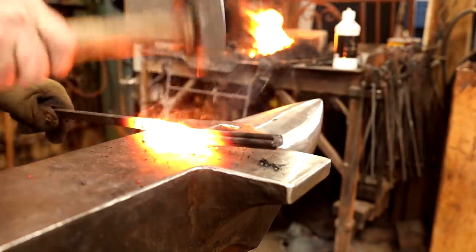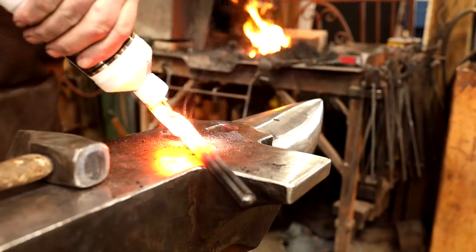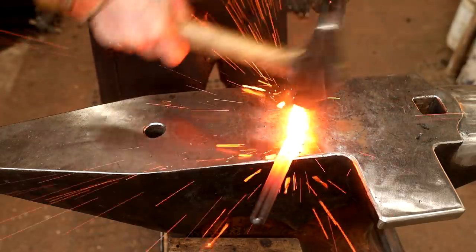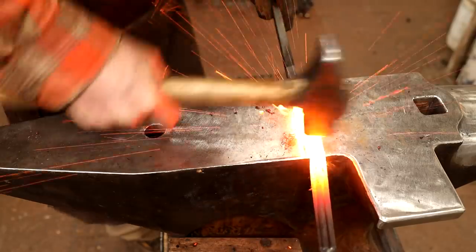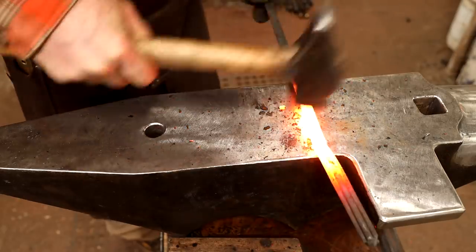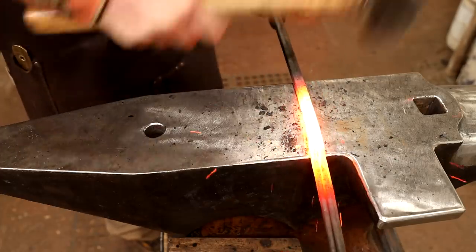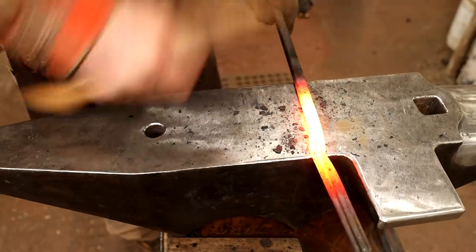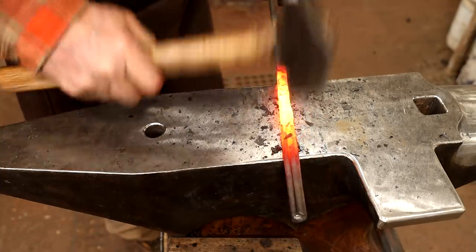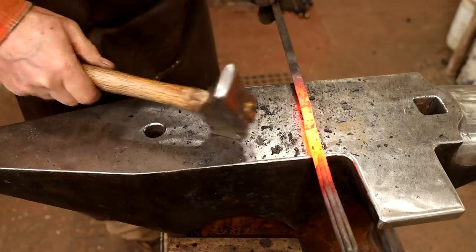Use light, rapid blows to set the weld. Before it cools off too much, go back to the fire and get it hot again. I need to blend all this into the half-inch bar — this just gives me a handle so I can do the second weld without worrying about tongs.